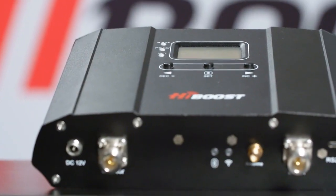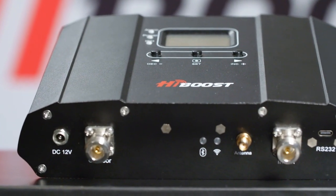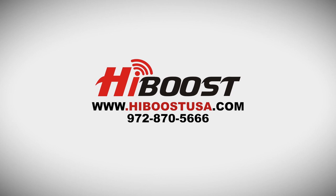For more information on where to find a Home SmartLink booster or for any help troubleshooting a HiBoost product, visit our website at www.HiBoostUSA.com or give us a call at 972-870-5666.